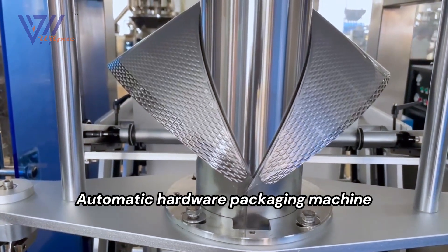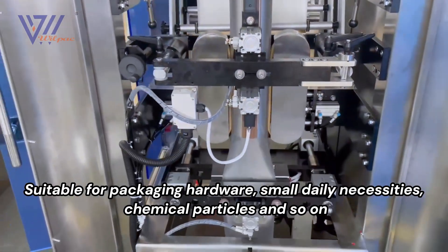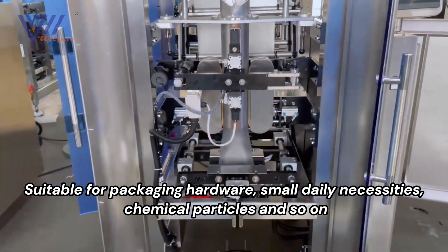Automatic hardware packaging machine. Suitable for packaging hardware, small daily necessities, chemical particles, and so on.